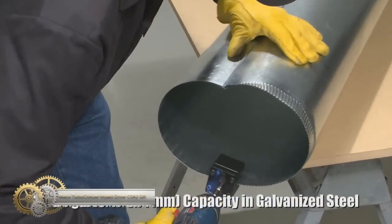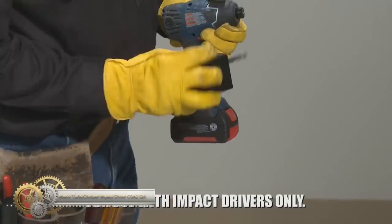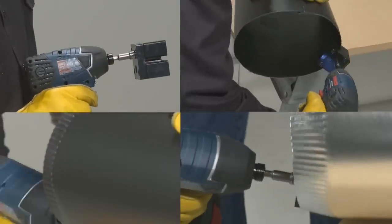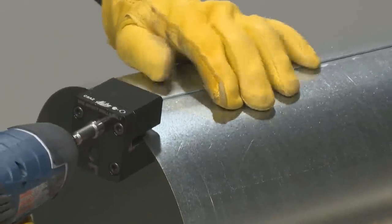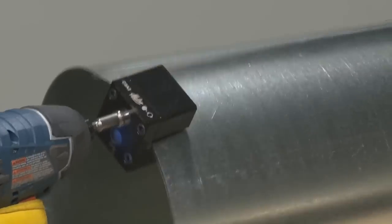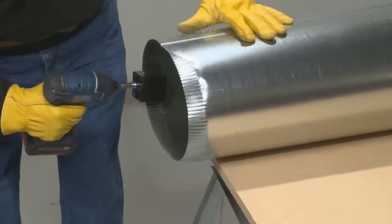The Malko C5 A2 Turbo Crimper Impact provides a competitive edge by saving both time and labor costs. It is 78% faster than using a manual sheet metal crimping tool, and works with a minimum 12V DC cordless or maximum 7A AC corded impact driver. The attachment can immediately begin crimping multiple sizes.